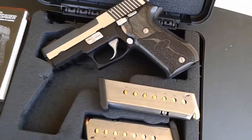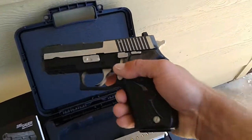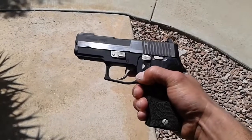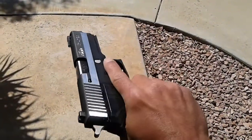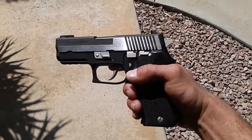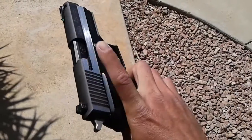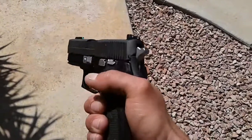For those people who say this gun supposedly glares in the sun — I'm right at the sun right there and you can see there's nothing. You have to really look to tell, but you still can see something when the sun hits it. I think that's why they took out the flat top, because it was reflecting too much and glaring in people's eyes.